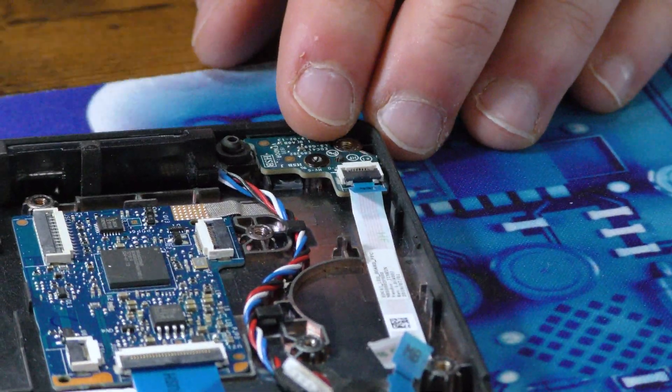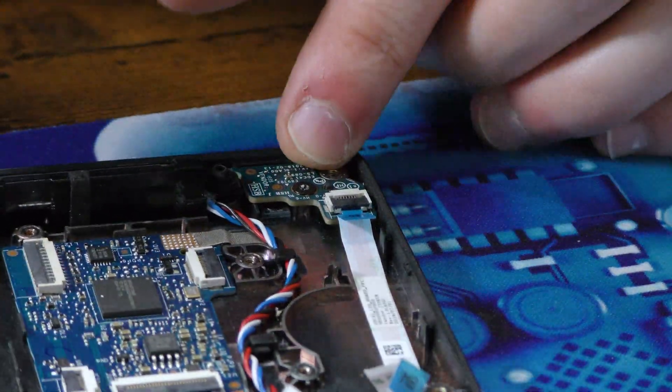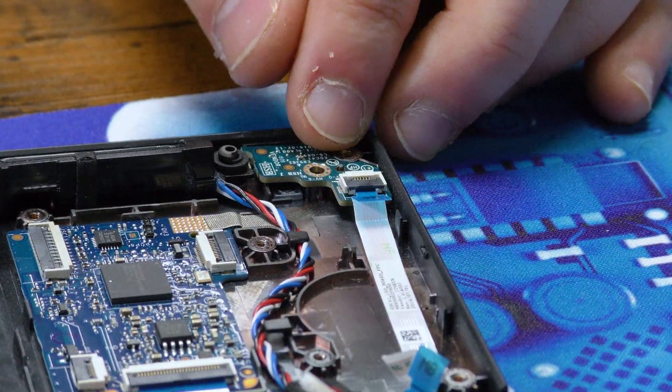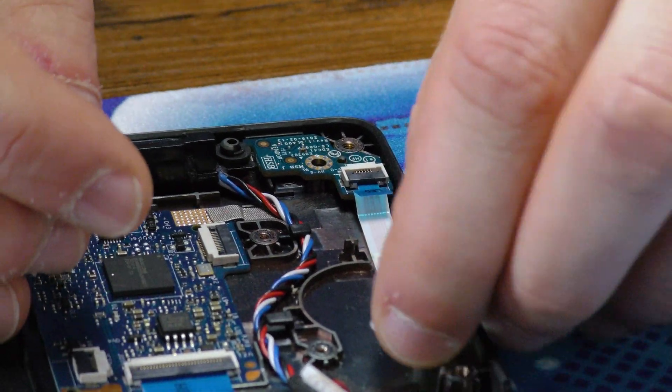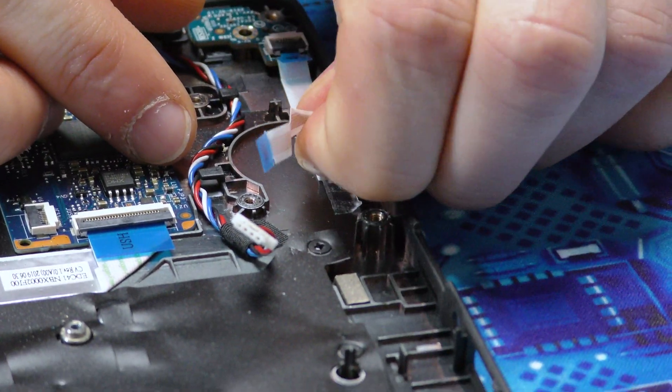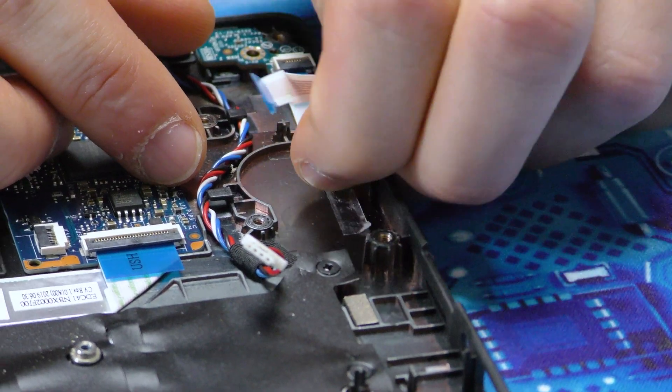We're going to remove the other side — looks like that one is stripped, wasn't expecting that. This ribbon cable is adhered to the case, so just lift that up gently so it doesn't rip.